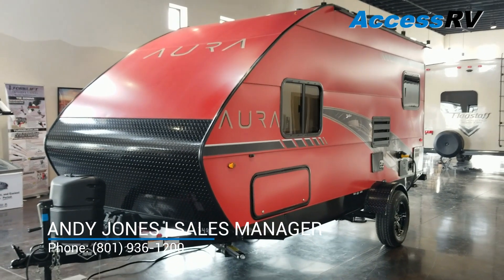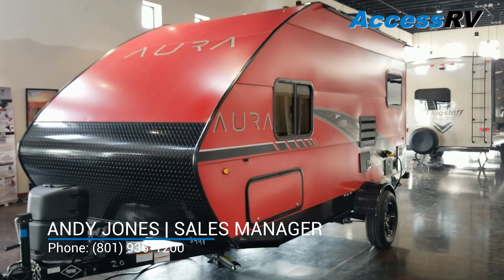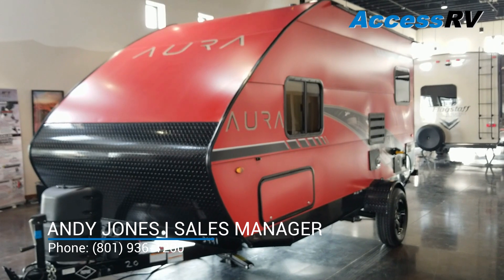Hi folks, Andy Jones here for AXS RV. Today I want to give you a quick tour of the 2019 Travelite Aura A20 Travel Trailer.